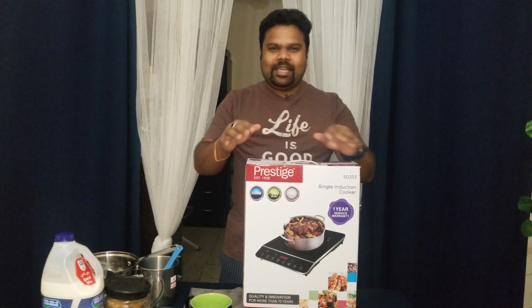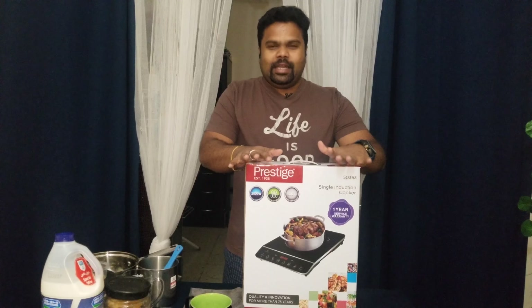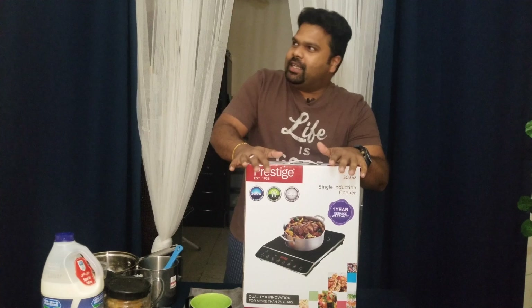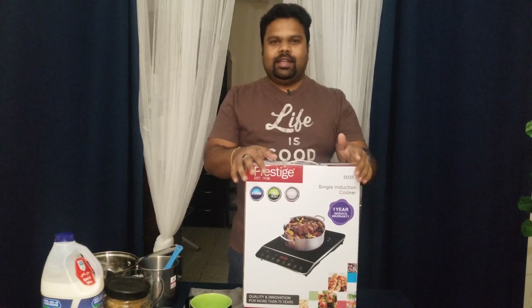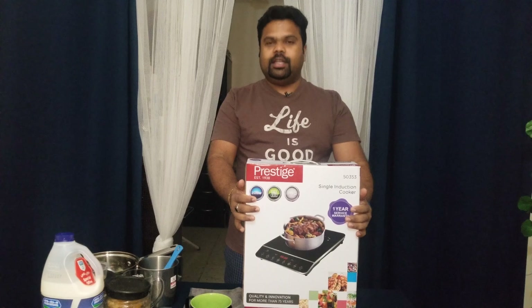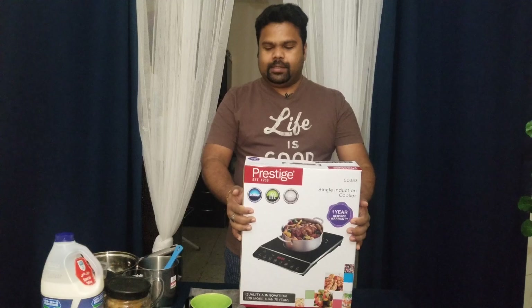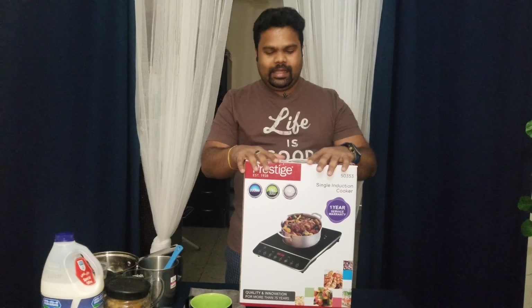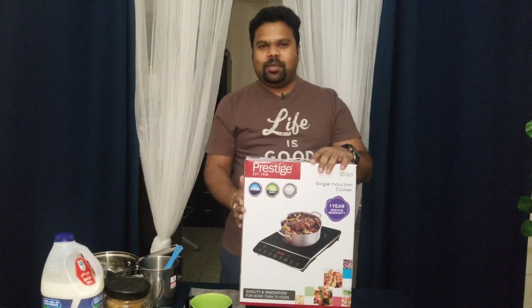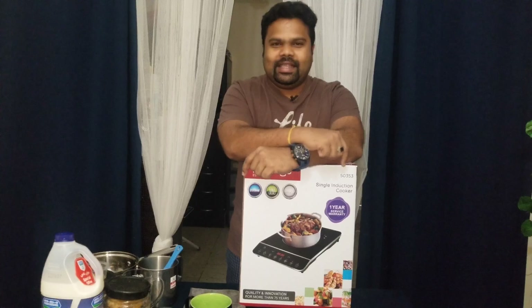Hello, welcome to Jagan Kumar's Veep. When I was a kid, I had a chance to get a new kid. When I was a kid, I had a tea. How many of you will make tea?